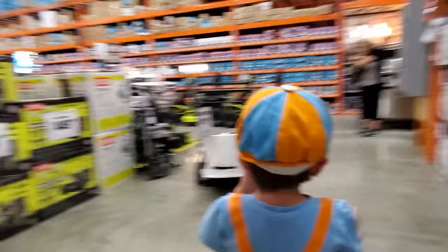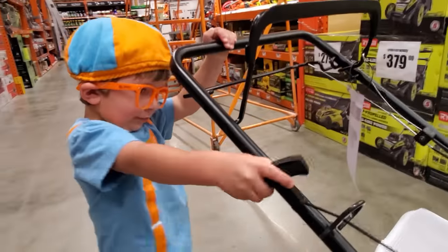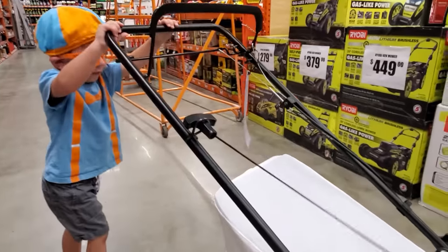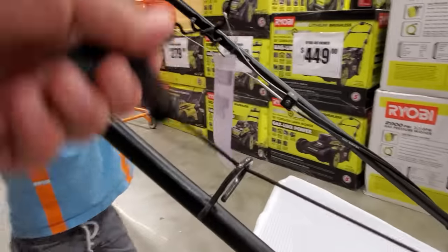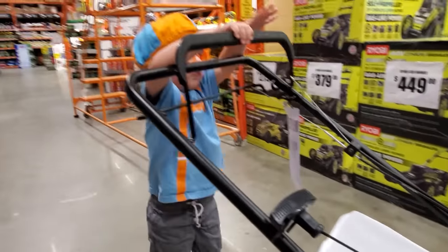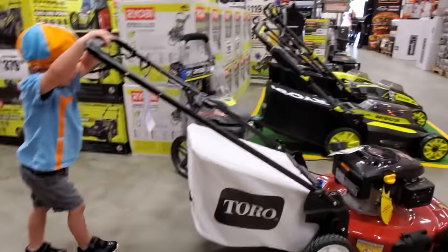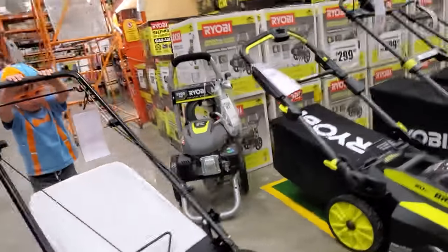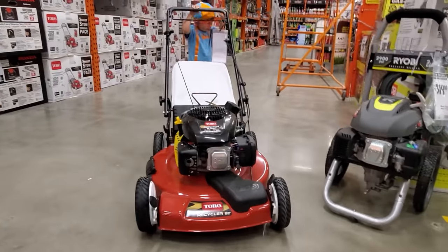You want to pull the cord and start it? Pull the lawn. Ready? One, two, three. Oh, that's the gas. Hold on a second. Go backwards. One, two, one. Two, two, one, one.